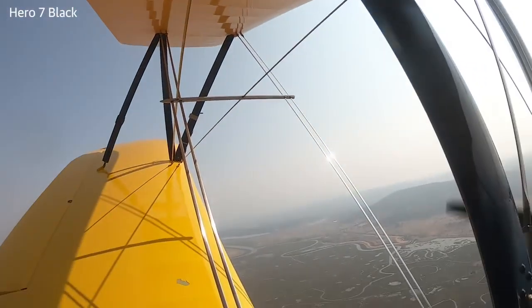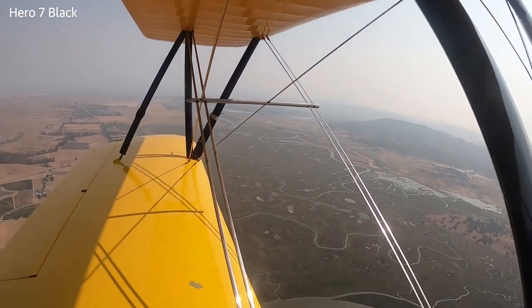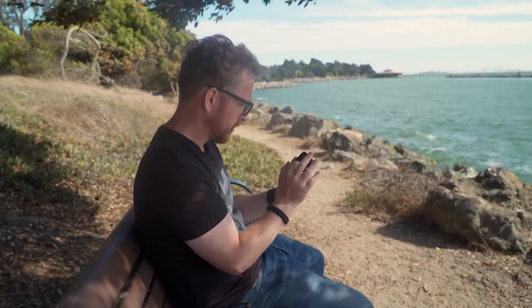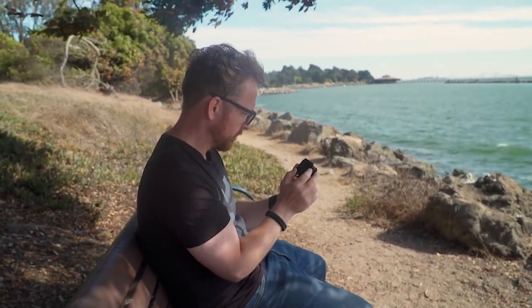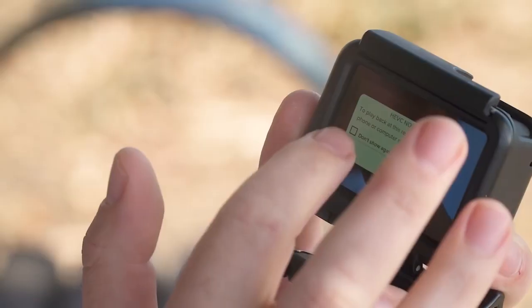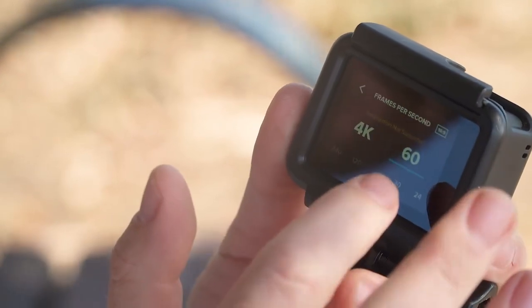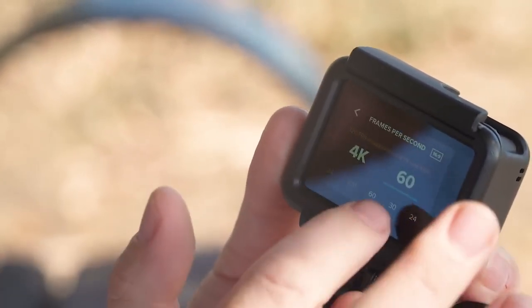What difference do all these modes make to battery life? It's never been as much as we'd like, and it's basically the same this time around — no significant drop or improvement over the Hero 6. Also, this is still only 4K at 60 frames per second, but if you need to shoot more than that, you probably need a different camera anyway.